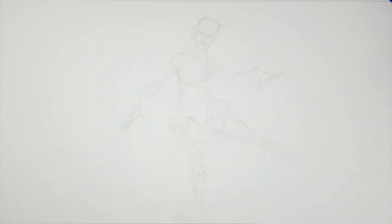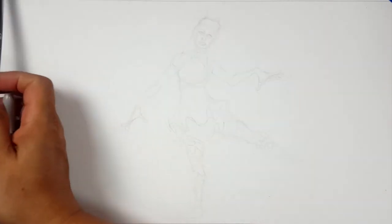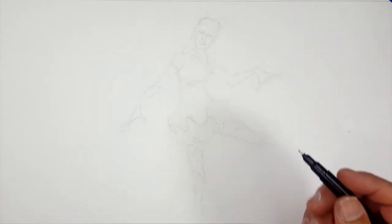I think that will do for now — I say we switch over to Sharpie, let's get going. So I'm going to be using Sharpie Fine Point, Sharpie Medium Pen, and a Sharpie Sharp Pen. It's not called a Sharpie Sharp Pen, but it's the sharpest of the Sharpies — so it's my Sharpie Sharp Pen.